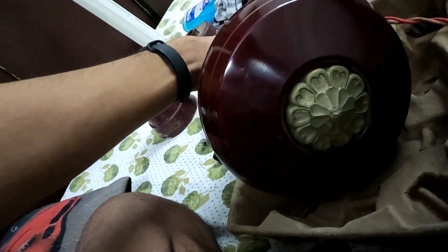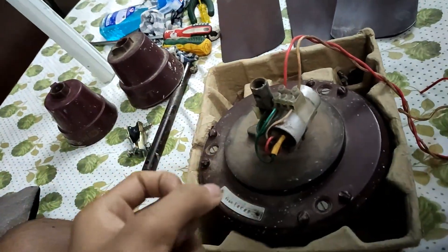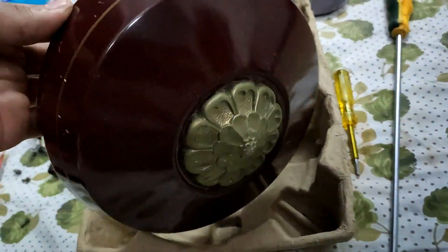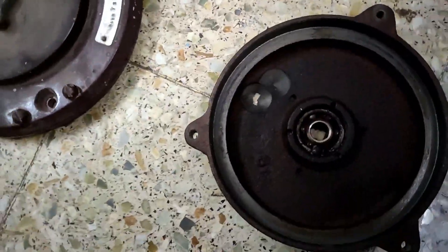The fan is really clean and very neatly maintained — all the parts are intact. You can see the capacitor connector, which is a different design. I've now opened up the fan; you can see the false cover and the medallion that separate, and that is the lower body of the fan.